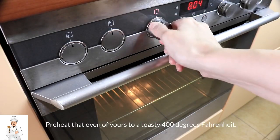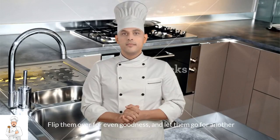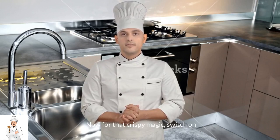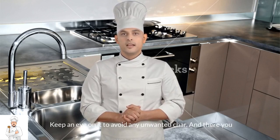Preheat that oven to a toasty 400 degrees Fahrenheit. Once your bacon-wrapped asparagus army is ready, pop them in for a 10-minute roast. Flip them over for even goodness, and let them go for another 10 to 15 minutes. For that crispy magic, switch on the broiler for a quick 3-minute finish. Keep an eye on it to avoid any unwanted char.